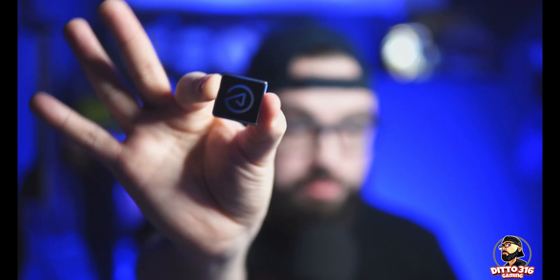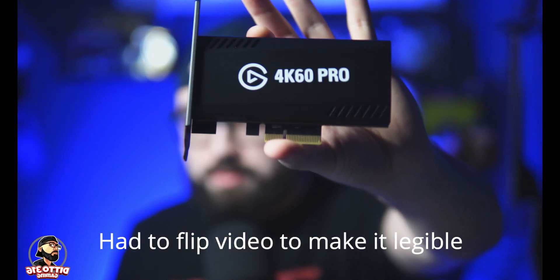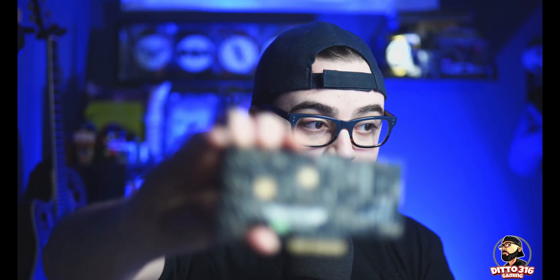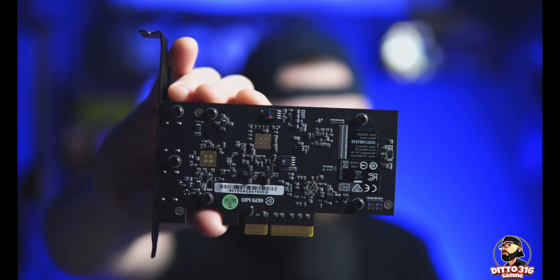It comes with a sticker. This is it right here — you can see the motherboard is exposed. So in the last video I was blaming my graphics card for the low resolution while playing Rocket League, but I'm starting to believe more and more that it was the capture card. We're gonna plug this thing in and see if anything improves.